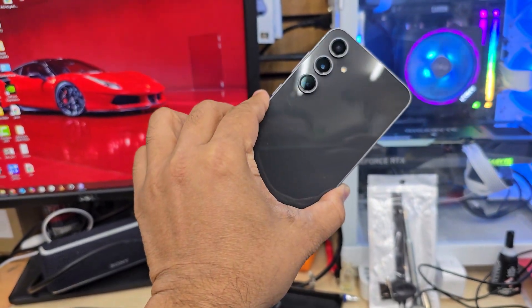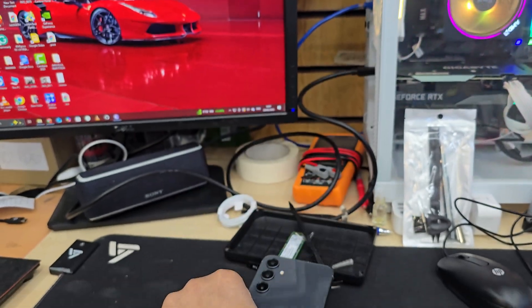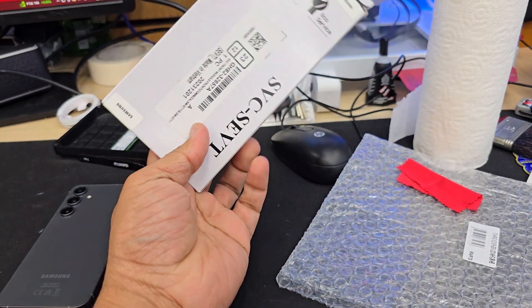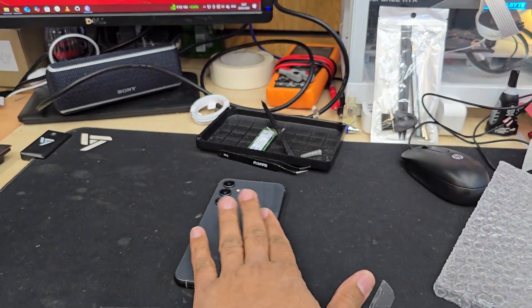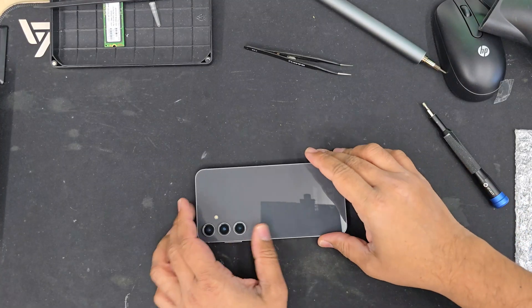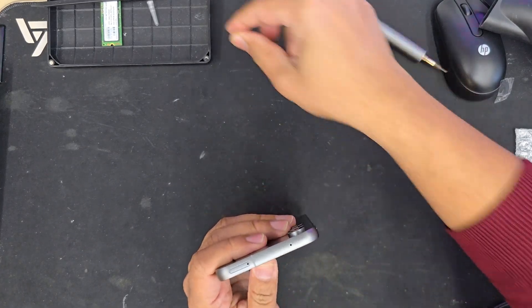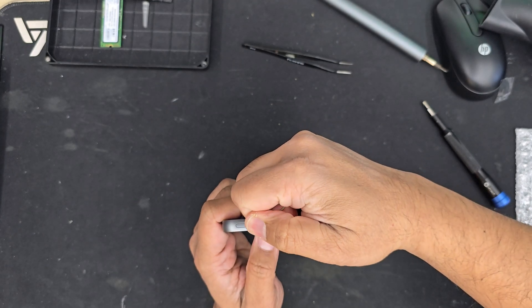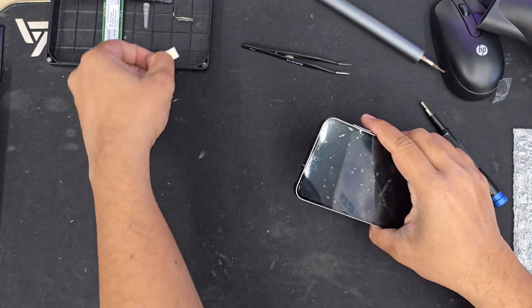Good morning everyone. This is the Samsung Galaxy S23 FE. It's less than a month old but somehow the screen has shattered, so we need to replace it. For Samsung, I always prefer to get the original screen replacement because the copy one does affect quality, touch sensitivity and other things. So today we got the official pack and we're going to replace it.